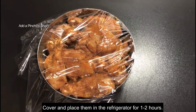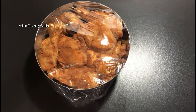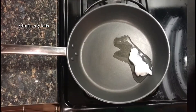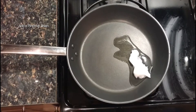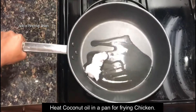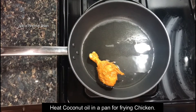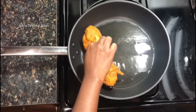Now we are going to fry the chicken pieces in the pan. I am going to add a little coconut oil.